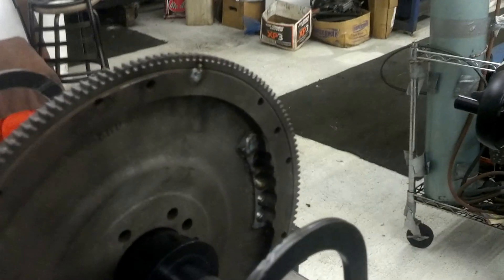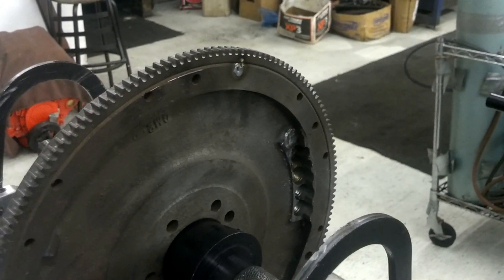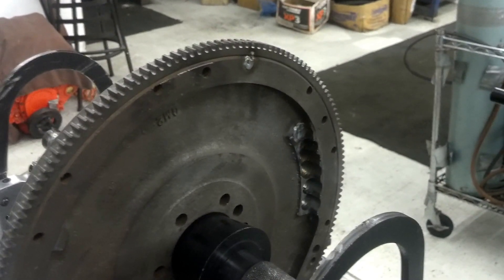So what we'll do now is just clean the welds up a little bit and call him, tell him it's ready. And now he's got a flywheel that is a true internal zero balance. Thanks for watching.